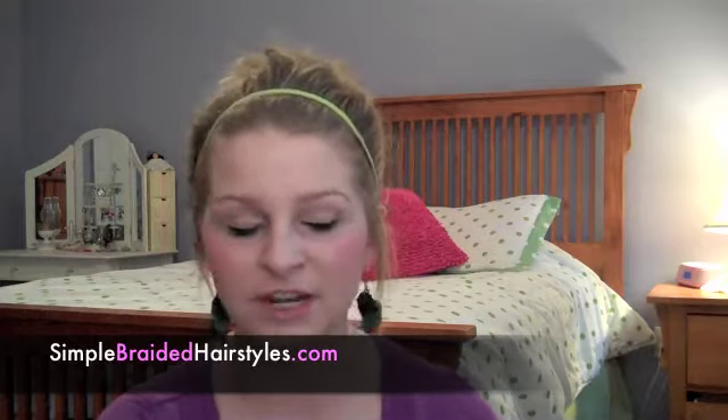Before I get on that, I just want to say make sure to check out my blog and my Facebook page. My blog, which is simplebraidedhairstyles.com by the way, I'm going to be posting daily tips that I find are helpful — anything from storage for your makeup and hair stuff to tips about your face, hair tips, everything. And Facebook is where I'll post videos that I do like this or things that I just write on my blog.